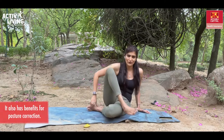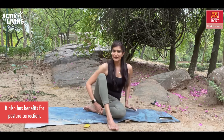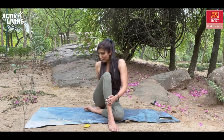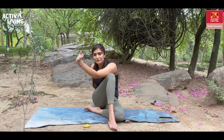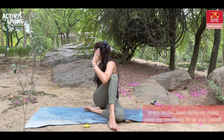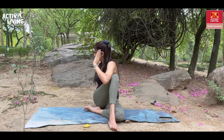We'll do the same thing on the other side — hold the pose for 30 to 40 seconds. One leg close to your body, the other leg in front. One hand goes behind. Inhale and start twisting, pushing the knee with your elbow and twisting back. Hold this for 30 to 60 seconds while breathing normally. Whenever you're ready, slowly start coming back.